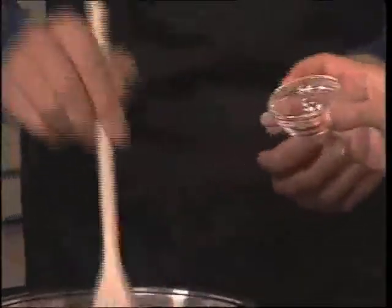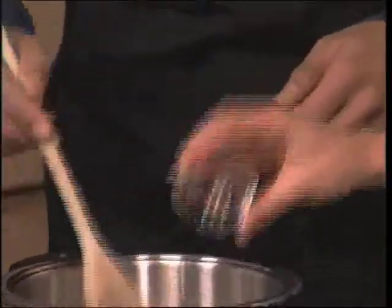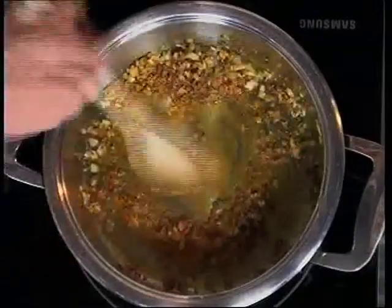And then a touch of chili — if you like lots of hotness you can add more if you want. And then shortly thereafter we're adding some chicken stock.